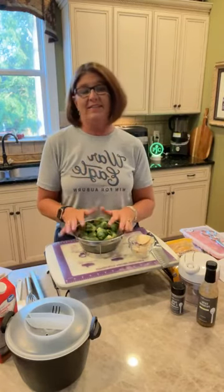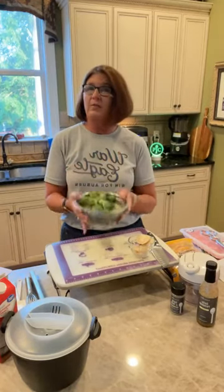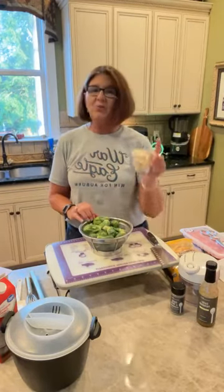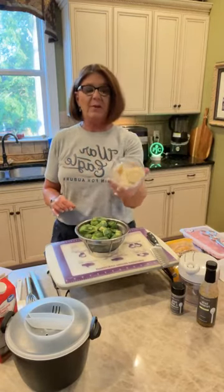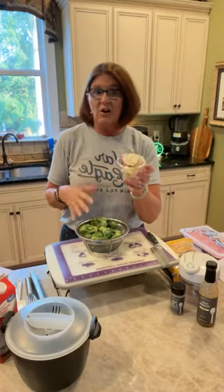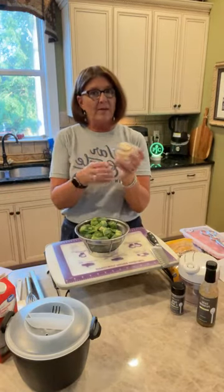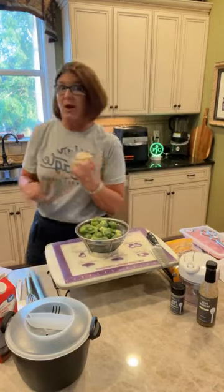Tonight is keto pork chops, Brussels sprouts, and bacon wrapped asparagus. We're going to start with the Brussels sprouts mainly because I need to microwave them for a few minutes to pre-cook them. We are going to season them with a little bit of southern juice - that's just bacon grease. I'm going to microwave it to make it liquid again and then we'll prep our Brussels sprouts while that heats.